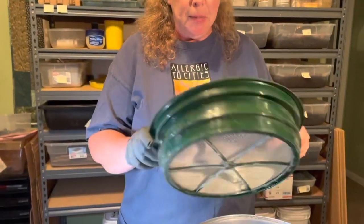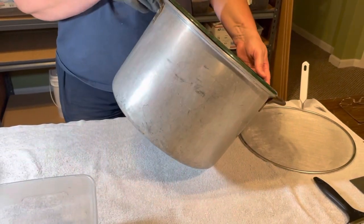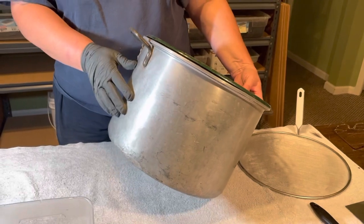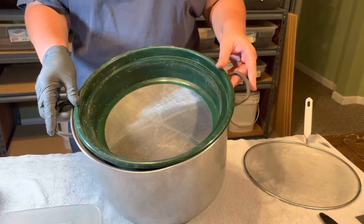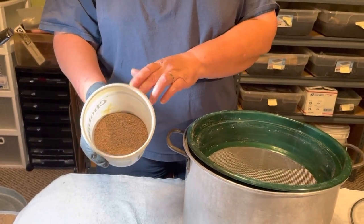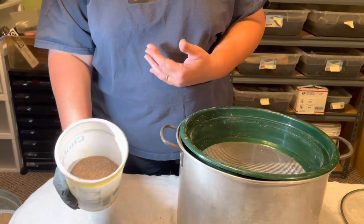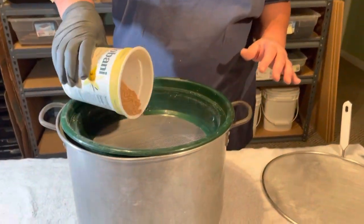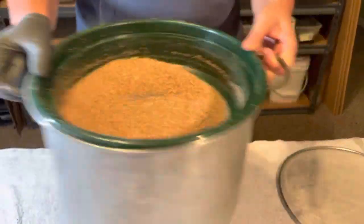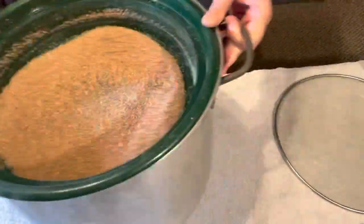This is, again, the 120th screen — the smallest screen that comes with your sifter set. I'm putting it into a very old canning kettle that was used when I was a very young girl, when my family would can out of our garden. The sieve just happens to fit in. I'm going to take an amount of bedding and frass from the bottom of my mealworm bin, and pour it into the 120th screen. I'll get a little circular motion going, back and forth — it just takes a couple seconds, and we're done.